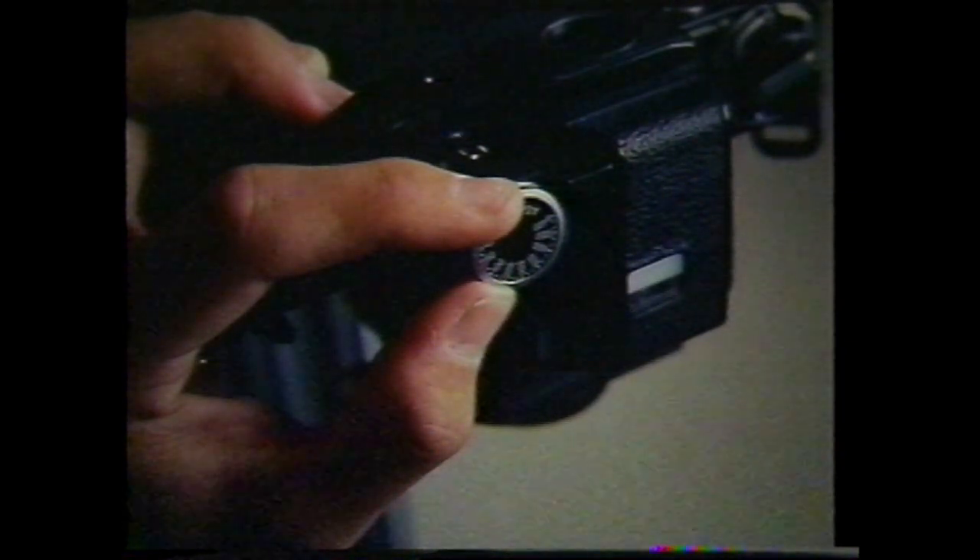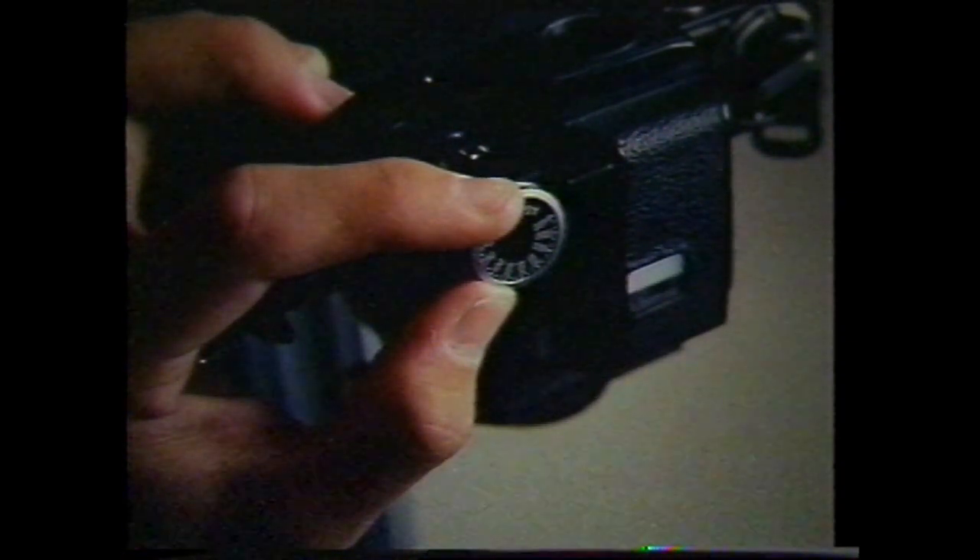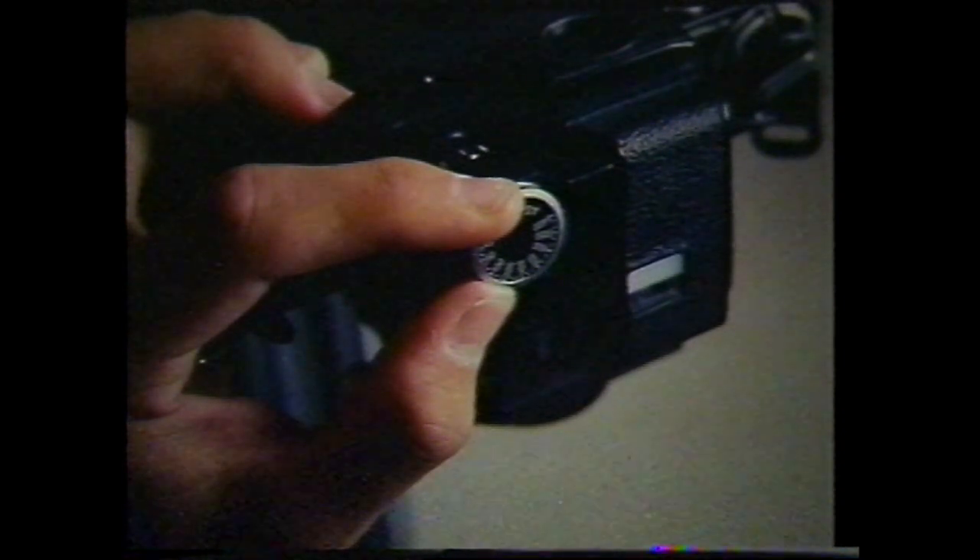Bracketing will need to be done with the shutter speed, as stopping down the lens will increase depth of field and bring the various steps of the gels back into focus. Remember to log your exposures.